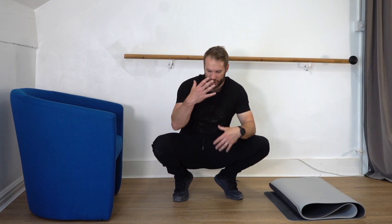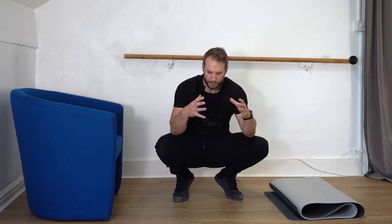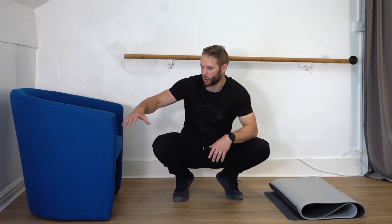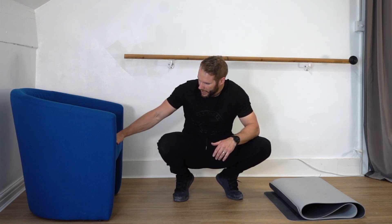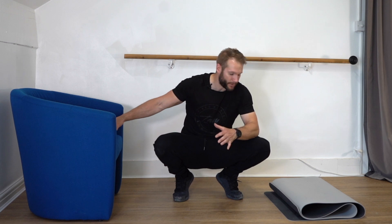In this test we're looking at the strength endurance of the anterior hip complex and the anterior chain. You're going to need a chair or some sort of bench, a raised platform. This one's a little bit high but I'll demonstrate on it anyway.